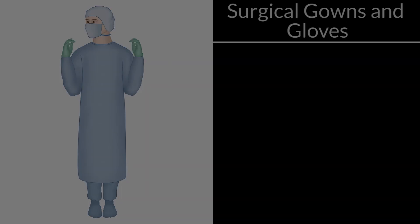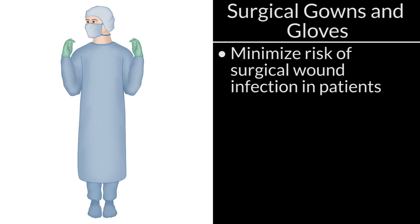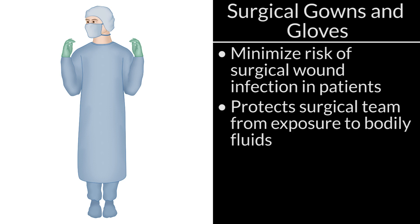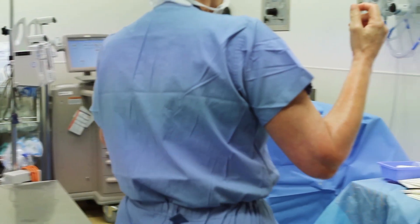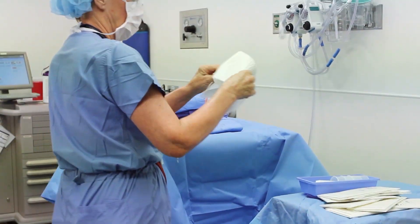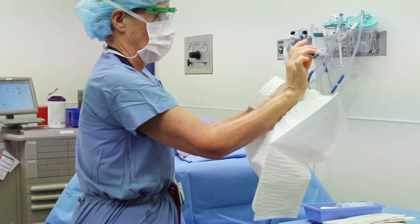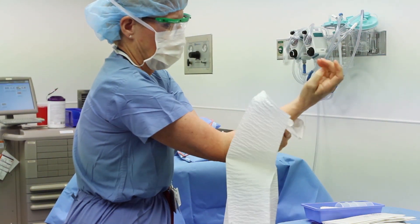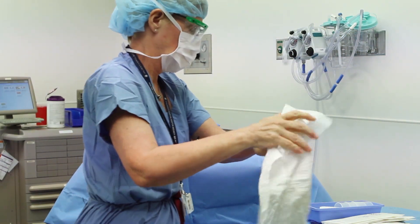Gowning and Gloving. The wearing of gowns and gloves by the surgical team minimizes the risk of surgical wound infection in patients and protects the team from exposure to contamination from blood and other body fluids. It is generally advisable to wear the mask over the nose and mouth for protection. After completing the scrubbing process, gowning is next performed. As seen here, a towel is first removed from the sterile field in order to dry the hands and forearms. Just as with scrubbing, the fingertips are first dried, then the process continues up the hands and progresses toward the forearm.